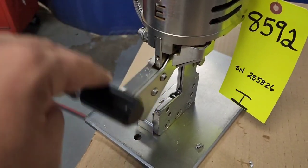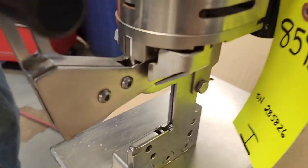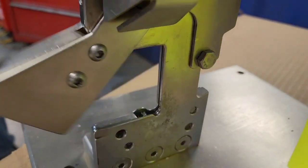The lever moves freely. Just gonna pull the clips out here real quick. As soon as you drop it down, there's an armature that drops that clip into place.